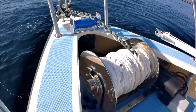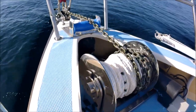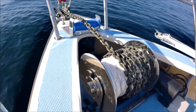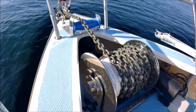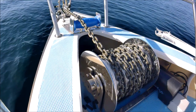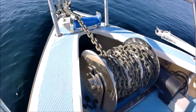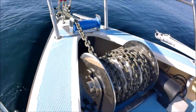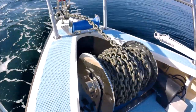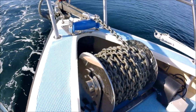To retrieve the anchor, keep the boat's motor running but keep the gearbox in neutral. Retrieve the anchor until you are confident it is well off the bottom. Reverse the boat and finish retrieving the anchor until it is back in the bow bracket. Reversing spins the anchor around so it pulls up the right side up into the bow bracket. This may vary with different types of anchor but works well with my Manson Supreme.